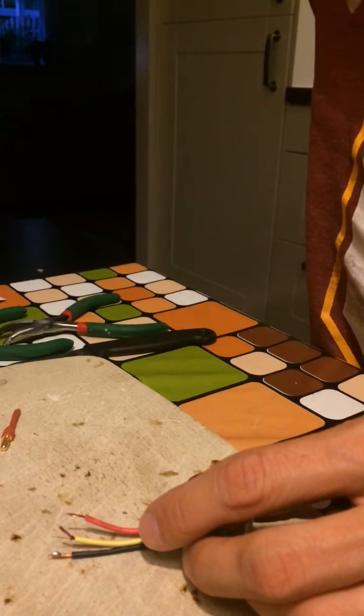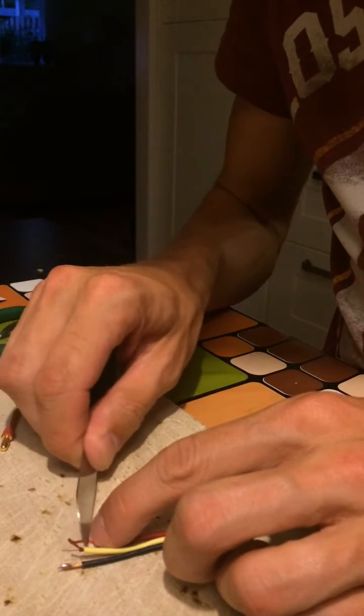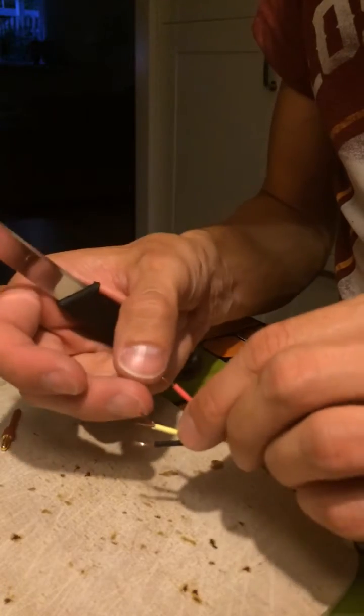The recommended method for removing this enamel is either with a really sharp blade or with sanding it down a bit, but you really have to make sure that all the copper is exposed on the wire.